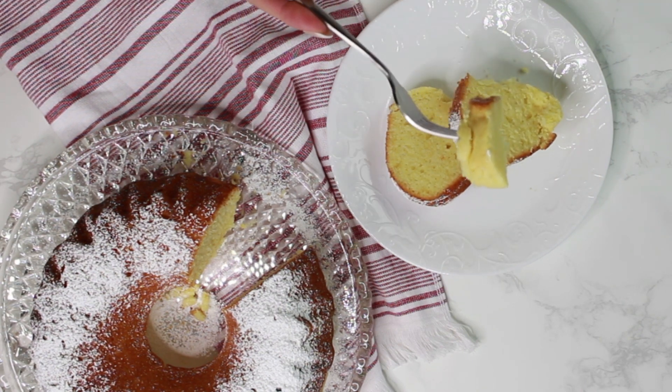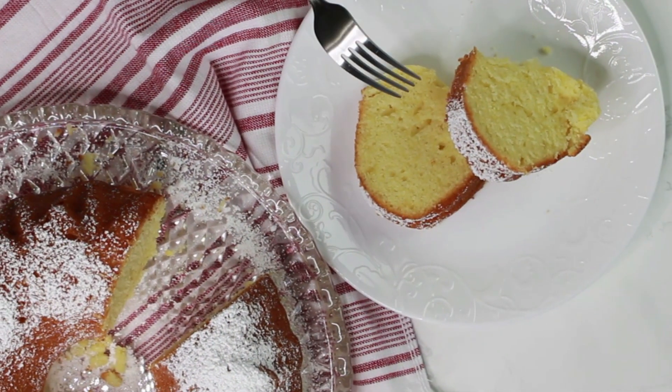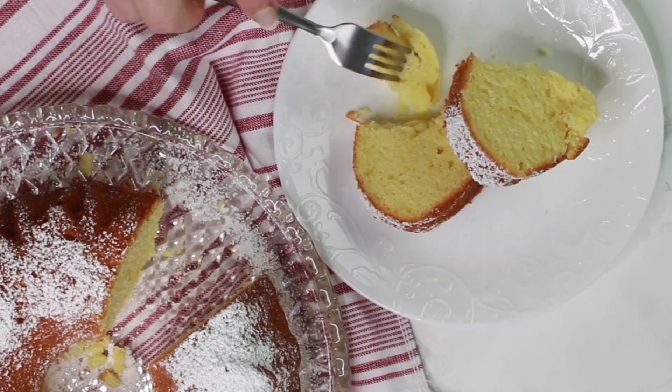Don't worry if you can't find Quark in your supermarket. You can make it very easily at home, or substitute it with Greek yogurt.